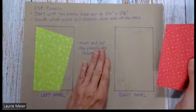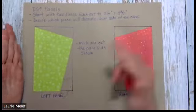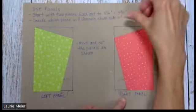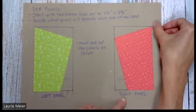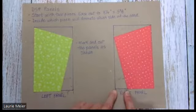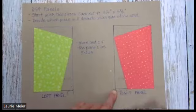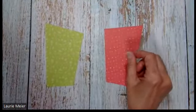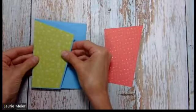For the right panel, start with another piece of designer series paper, three and a quarter by five and three-eighths. Because we want to mirror this panel, do everything in the opposite way. For your right panel, start in the upper left-hand corner, go an inch down, put a tick mark, draw a pencil line up to the right top corner, then on the bottom left come in an inch, put a tick mark, draw a pencil line between the tick marks, and cut. You'll end up with two mirrored pieces that fit onto the card face.